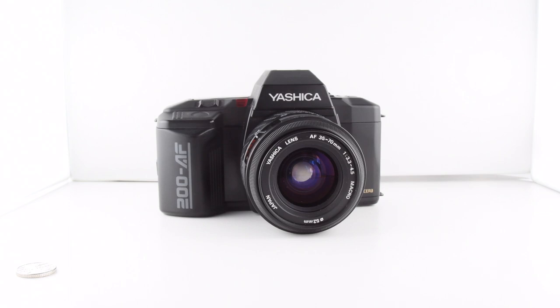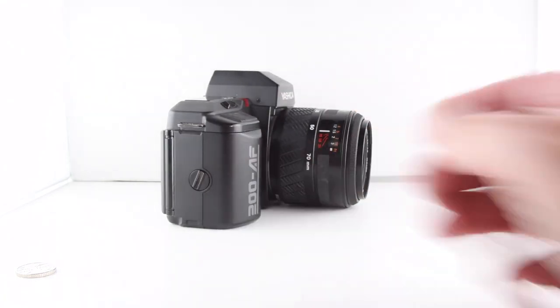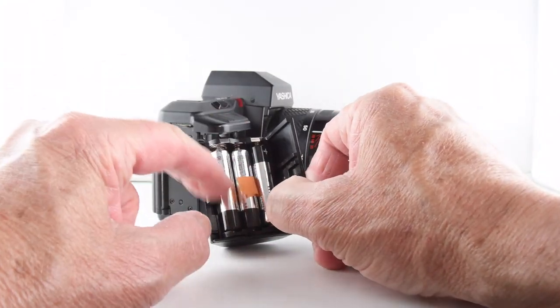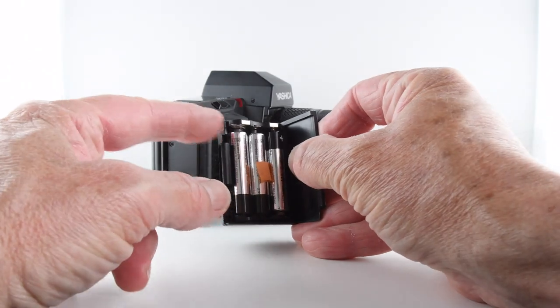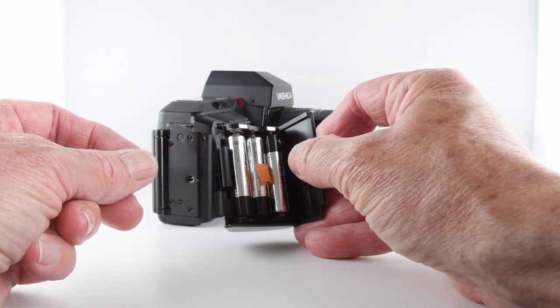Camera number 121 of 365 and it's the turn of the Yashica 200AF. It's an autofocus camera and as a consequence it requires batteries to operate. Batteries are housed in the grip — let's undo that grip and show you the battery chamber. You can see the cradle that houses four AAA batteries, which can actually be removed completely, allowing you to use a 2Cr5 battery if you prefer. So you have two options for powering the camera.